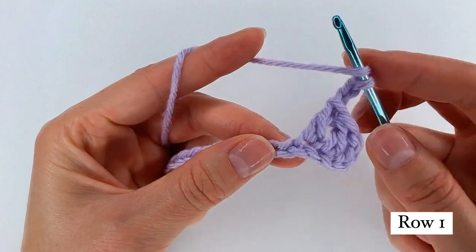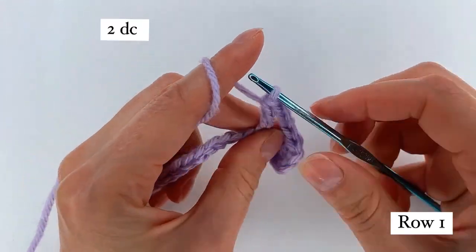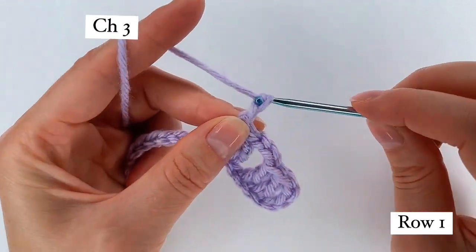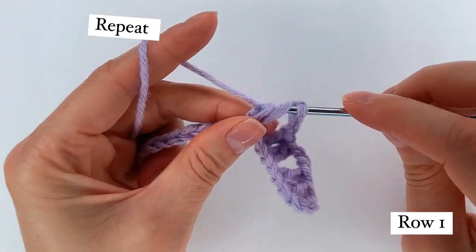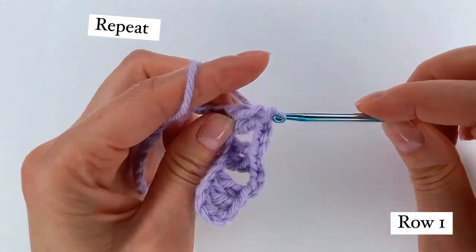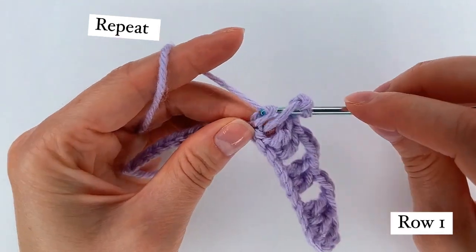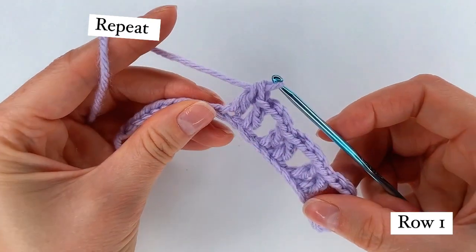Yarn over. Skip 1 chain to the second one, I go with a double crochet. Yarn over, double crochet to the next chain. Yarn over, skip 1, double crochet and 1 more double crochet to the next chain. And I repeat.